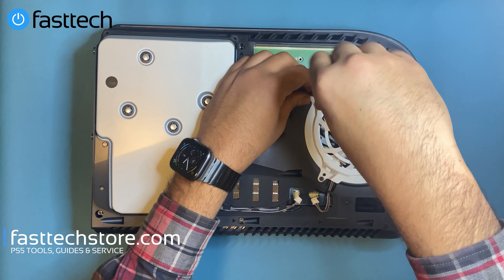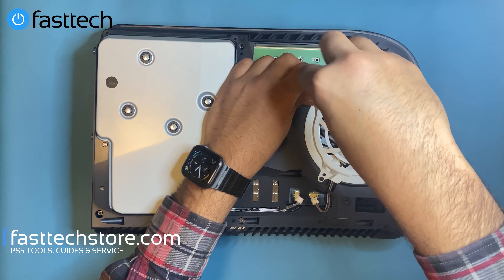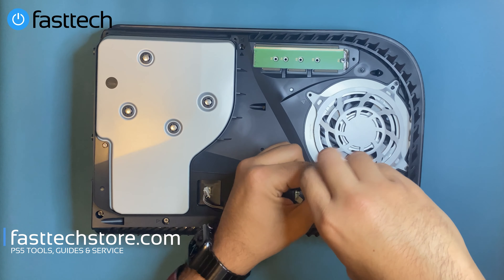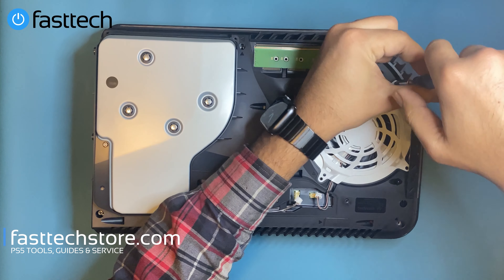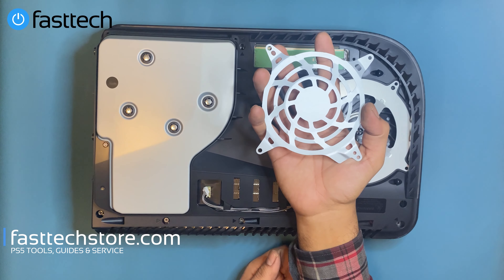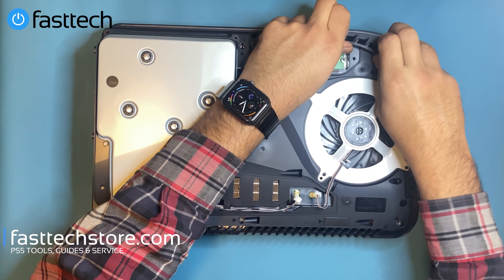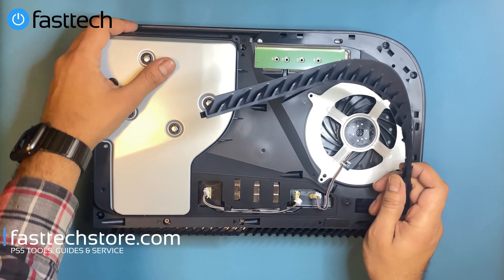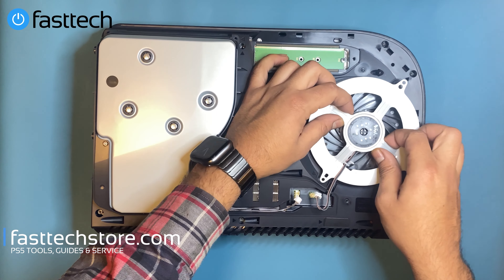Remove these four screws — they're also Torx T9H screws that hold the fan in. We're going to remove the piece that holds the fan in. There's a plastic trim piece that clips in — we'll put that to the side. Then we're going to lift the fan out.